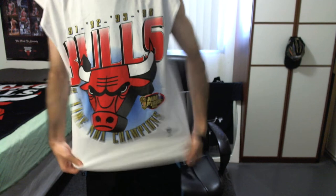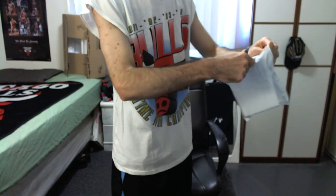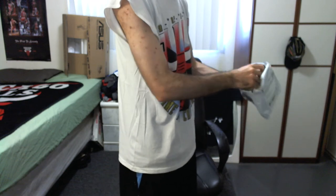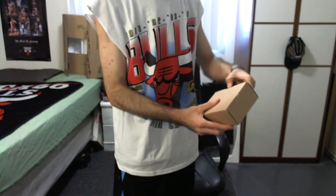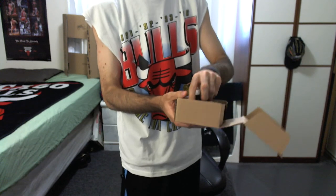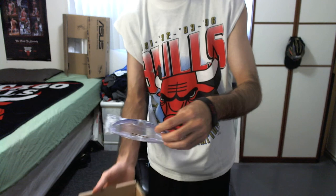Trojan here guys. Today I want to show you my latest pickup I got, so let's get right to it. This is the HD wraparounds, as you guys have probably seen on television. This is the high definition sunglasses.